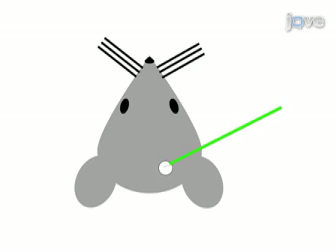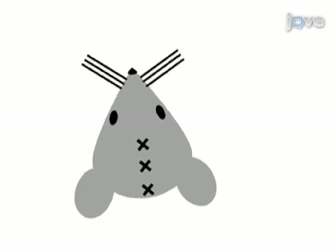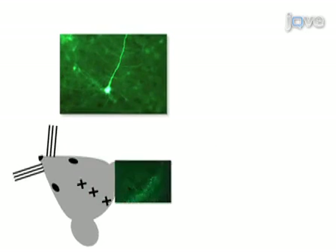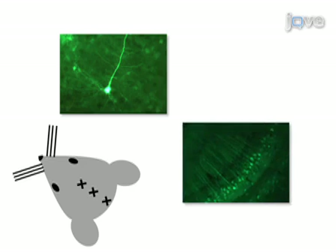Next, a glass micropipet is lowered into the brain. An adeno-associated viral vector is injected into the brain and the surgical site is closed. Once the animal has recovered, imaging can be performed to follow the fates of fluorescently labeled cells in vivo or in brain sections.